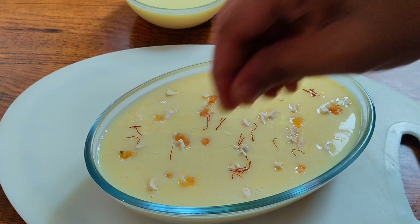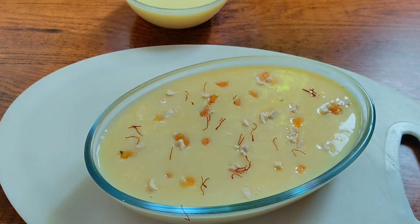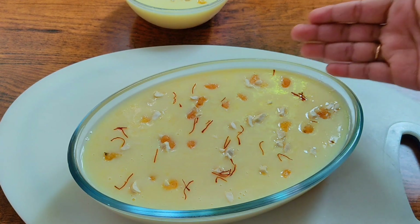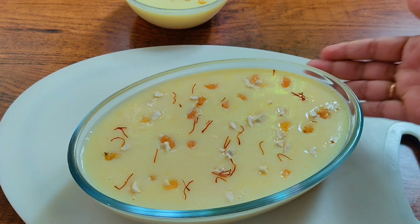We will keep it in a freezer. I am using the fridge. Now let's put the pudding in the fridge.